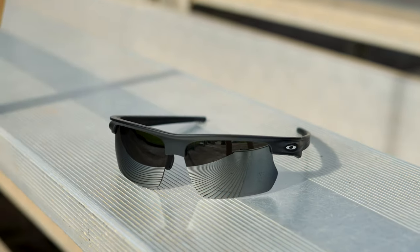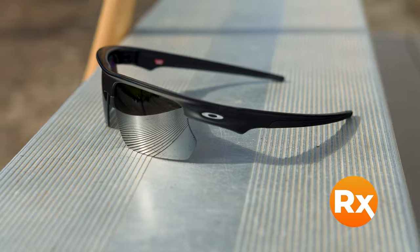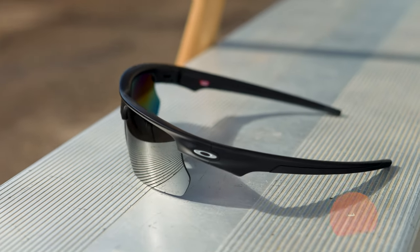They are RX-able. They are interchangeable — you can have multiple lenses for different sports or conditions. You can get them in prescription with authentic Oakley Prism lenses or SportRX lenses. We have our own sport-optimized lenses, or if you want to build your own adventure lenses, you can do that on our website as well.